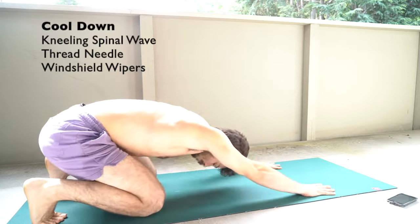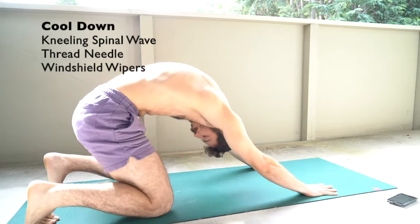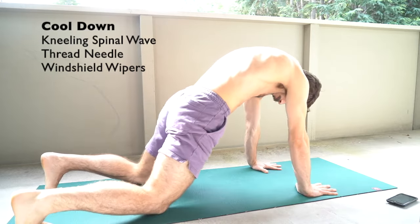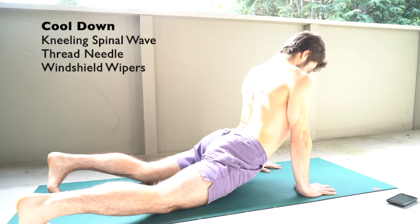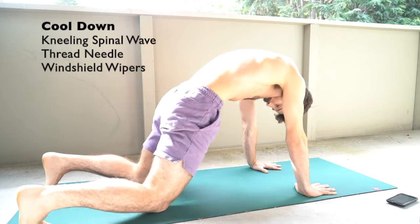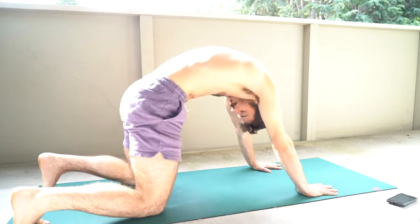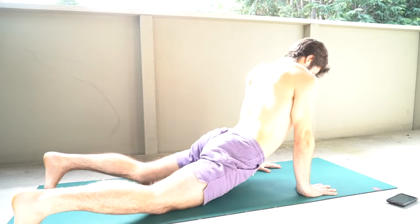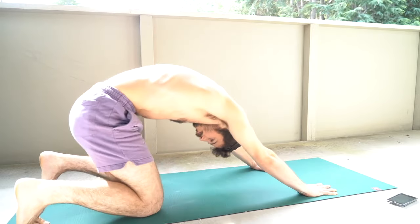Now on to the cool down. We're going to go kneeling spinal wave — going into more of a downward puppy or downward dog position, and then come through a full spinal wave as we send it back. Really focus on tucking the chin so we can get into full flexion through the spine — flex, flex, flex, open up, come into extension through the spine, and reverse it.